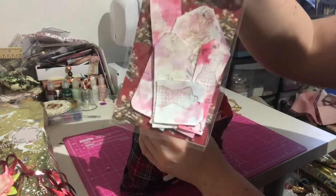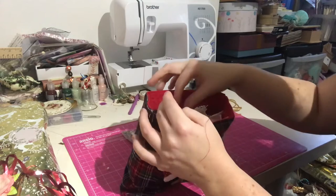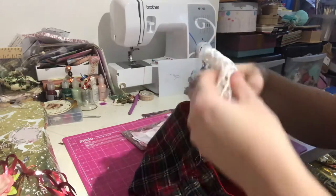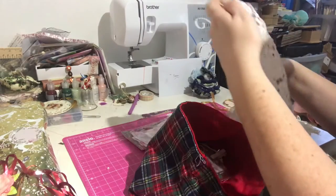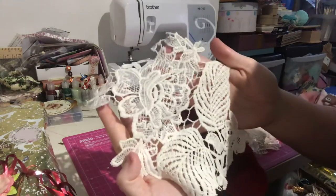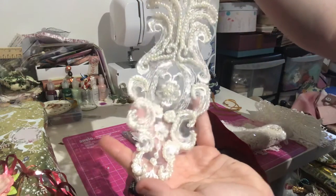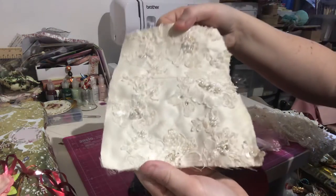She has done some homemade tags with stamping and everything, and bundles of material. There's all different lace trims, lots of segments of lace, all different types. Huge pieces of glittered appliqué pieces — they're just absolutely stunning.